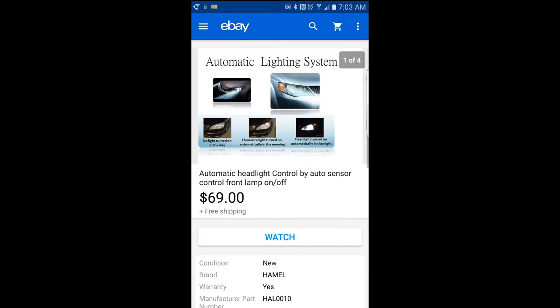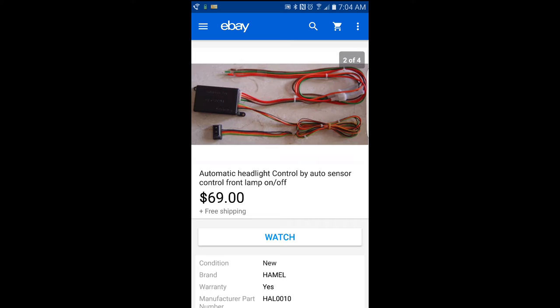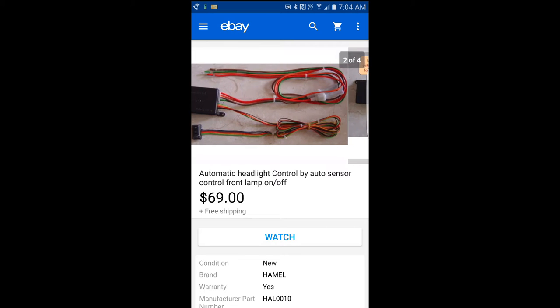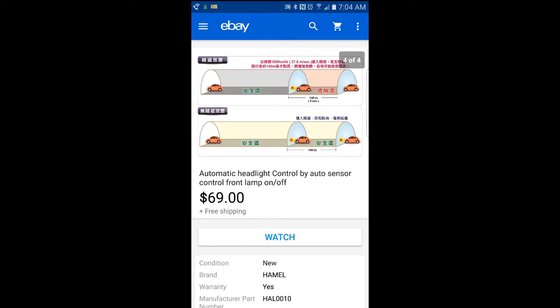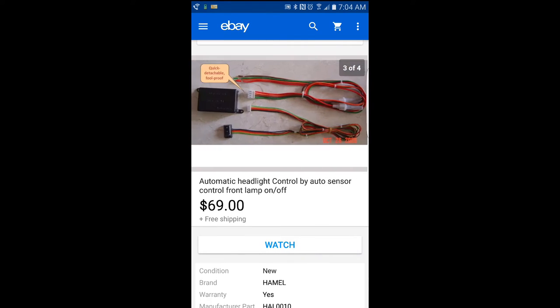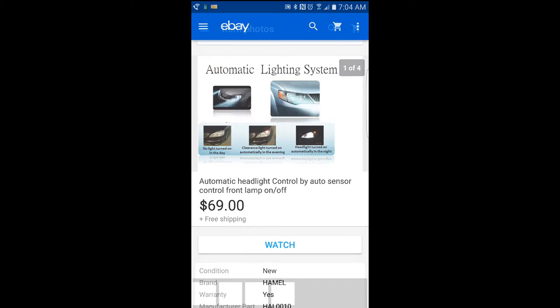If you have an older vehicle that does not have automatic headlights, this is an aftermarket product that you can buy and install in your car and it works really well. I totally recommend doing it. This thing comes from Taiwan, very well made so far, no issues with it. I did not do the wiring — I had Best Buy actually install it. I probably could have tackled it, but I'm too busy. So I'll walk through it here real quick to give you an overview.